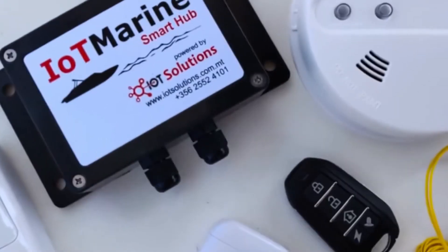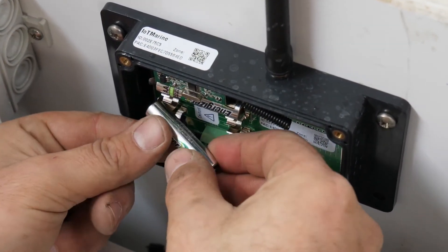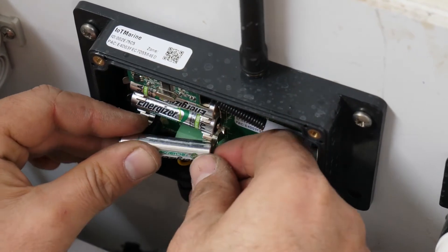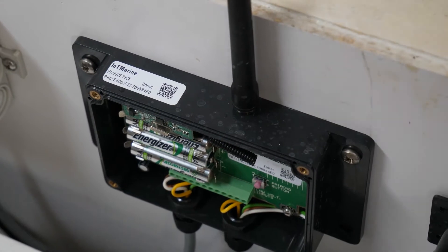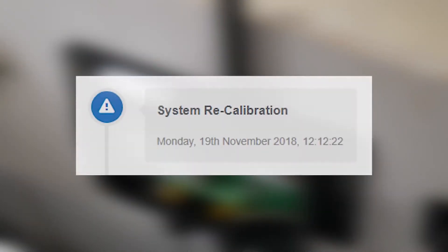Switch on. Connect the rechargeable 1.5V AAA batteries which come with the basic pack. Make sure that these batteries are not replaced by non-rechargeable ones, and are inserted into the device with the right polarity, since it may cause danger. The first thing you must notice is a beep, which indicates that the hub is switched on. Upon calibration, another two beeps are heard. And after, another three beeps indicate that the hub has initialized properly and is in a proper working state.